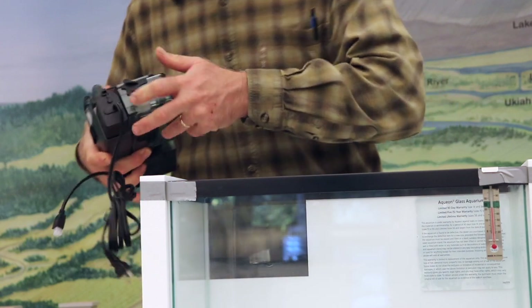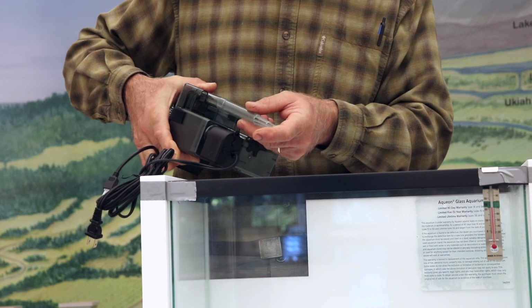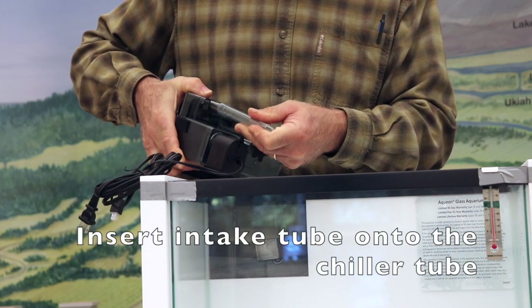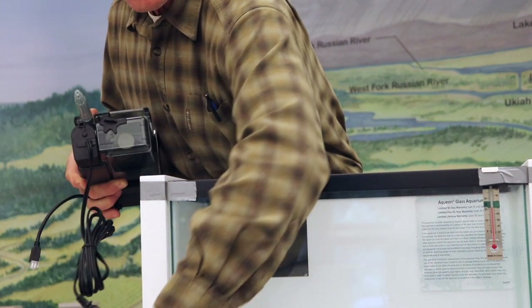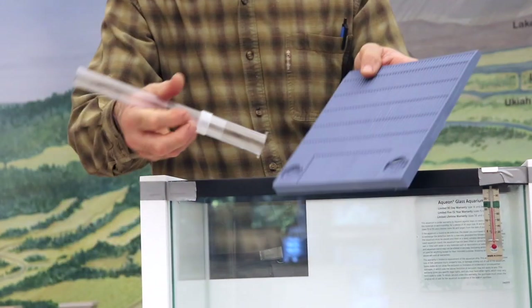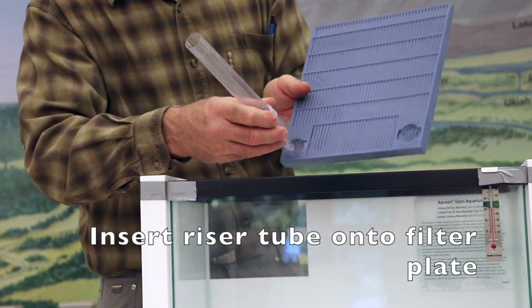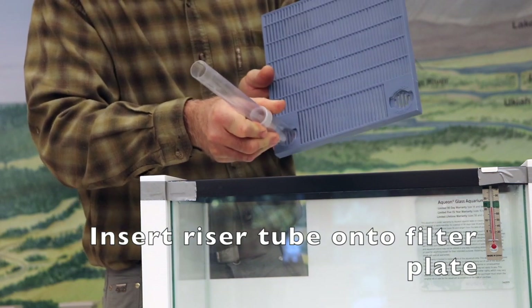The next thing we're going to do is insert the intake tube onto the tube that's on the existing chiller tube, and there's an additional riser tube. The riser tube and the filter plate will have to be assembled. There's a small keyway — these get inserted and twisted 90 degrees, and those lock together.